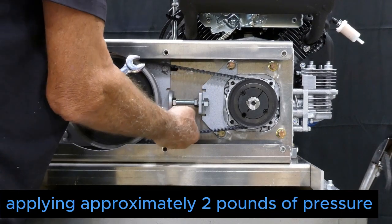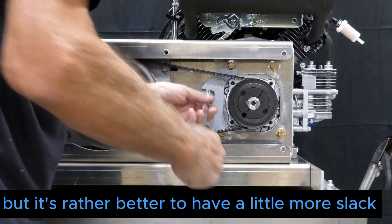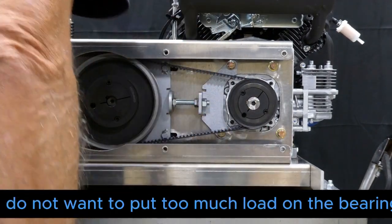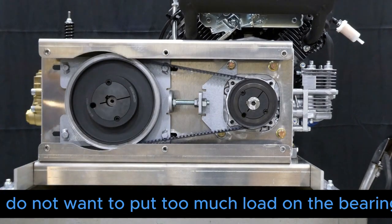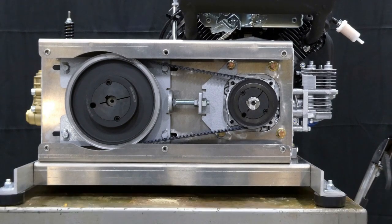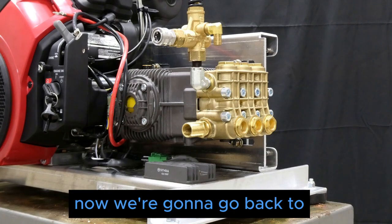Applying approximately two pounds of pressure — it's not super critical, but it's better to have a little more slack than not enough. You do not want to put too much load on the bearings with too much static load, because that can reduce life expectancy considerably. Now we're going to go back to the back side of the C-channel to re-tighten those four nuts.